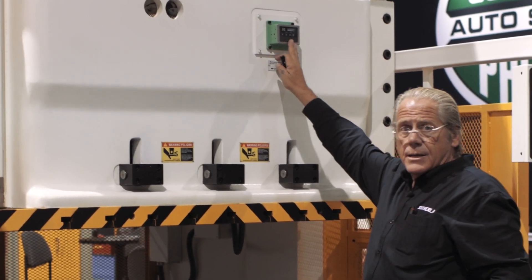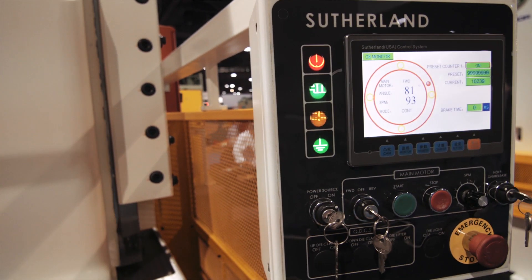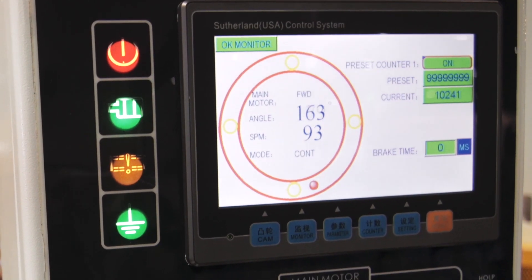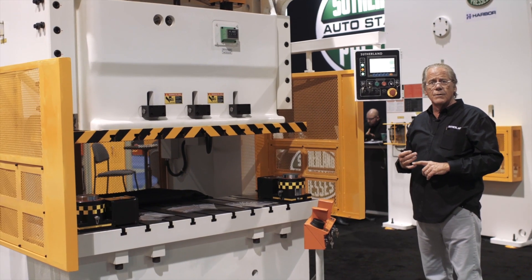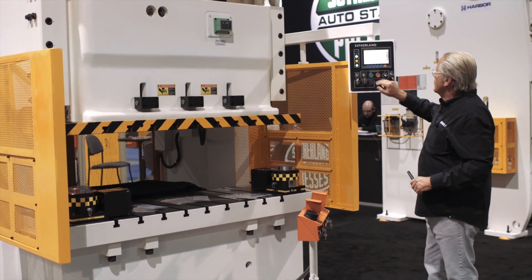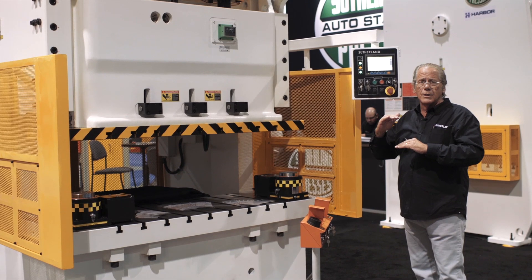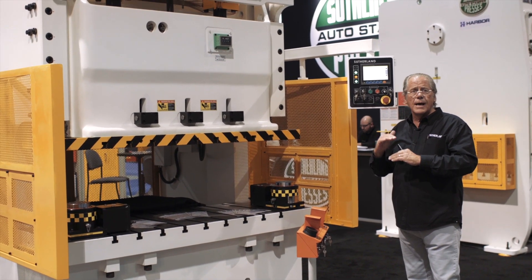Digital die height indicator with motorized control. The machine comes standard with the Sutherland iPress control which has programmable cams, die protection circuits, batch counters, fault counters, and a complete set of fault monitoring screens that show in chronological order the most recent faults and the time and date that they happened.